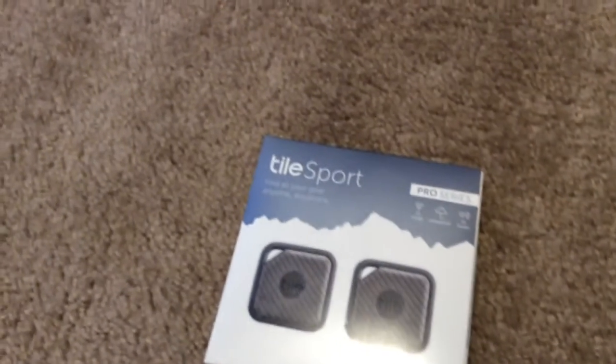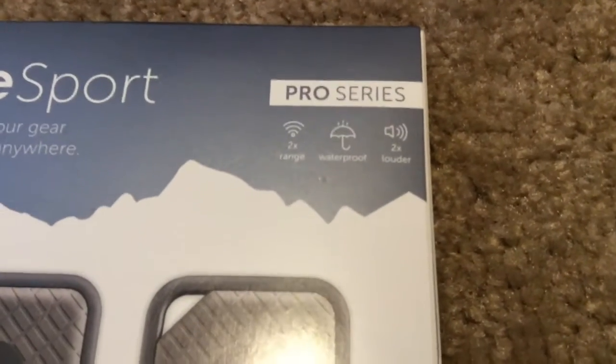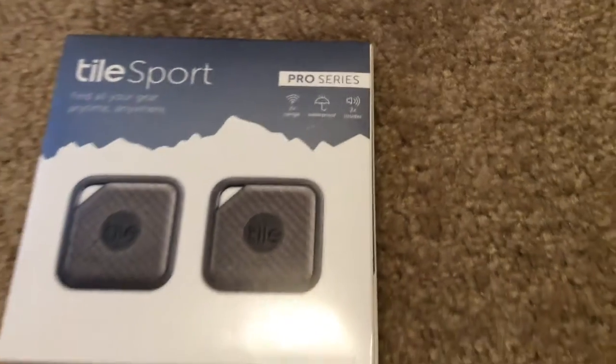Hello and welcome back. Today I'm going to be doing a video on my new Tile Sport. This is the new Pro Series, so it's two times the range, it's waterproof, and two times louder.